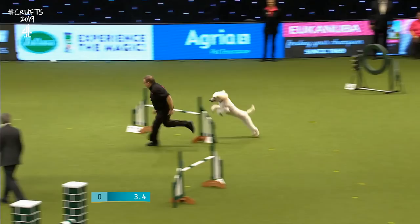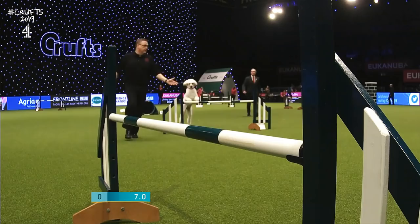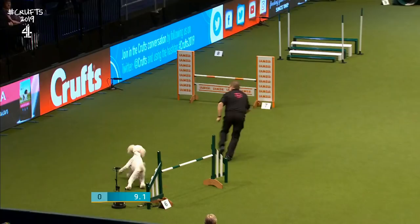Looking very attentive there on the start line. He's going to get a blind cross in to get ahead. You're turning right. Here we go, into this nice long line, over the irons jump.